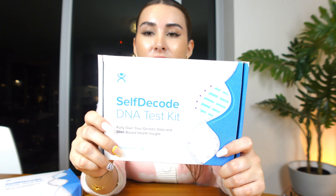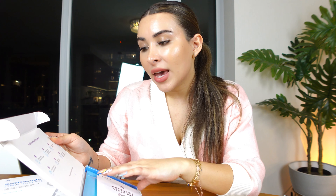This is what you get in your test kit — it comes in this little box. Here's a quick overview of the process: you register your kit at selfdecode.com and collect your DNA sample, which is just a sample of your saliva. Place your sample in the specimen bag, put the entire box in the return envelope, mail it, and wait six to eight weeks. Once results are ready, you're notified via email.